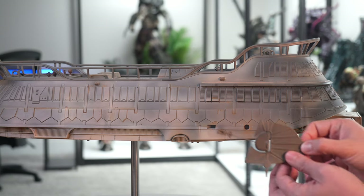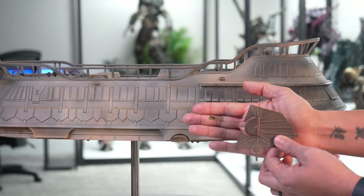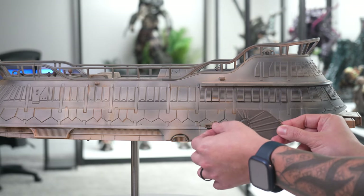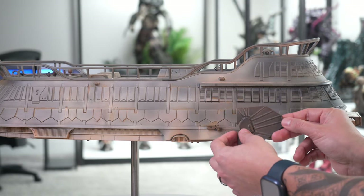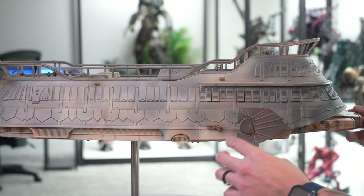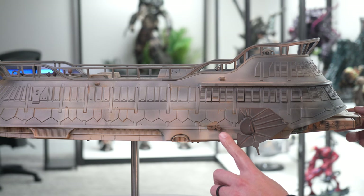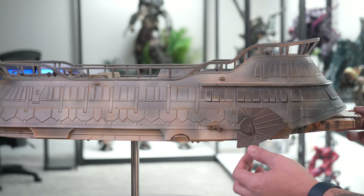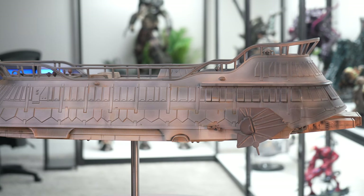Next we're going to put in these little sail fins on the bottom here. They just magnetize right into place, which is nice — the magnets make it a little easier to keep them secure. You do want to be careful with that little rod in the middle though, as it seems like it could break easily, so just be careful when installing those.